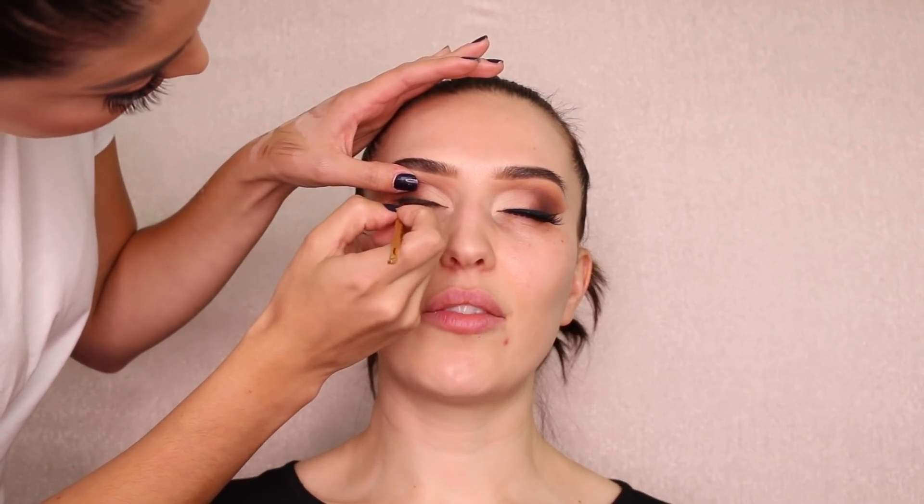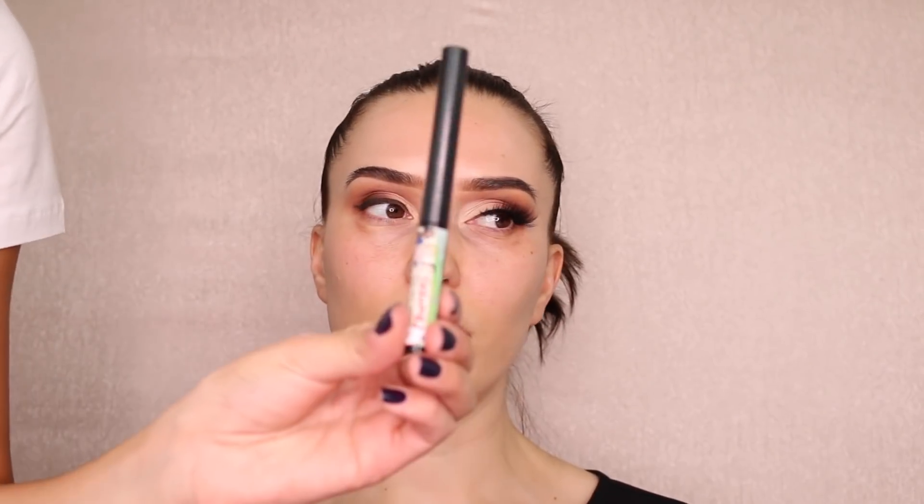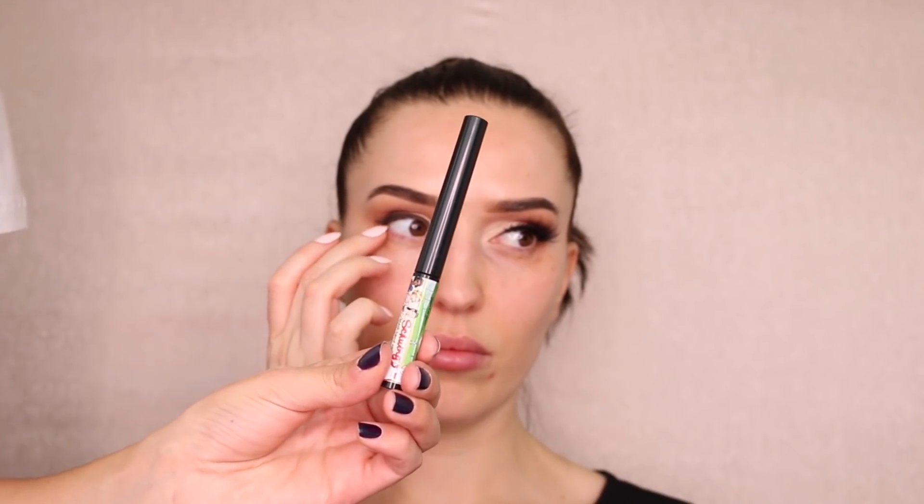Make sure you really get that liner on the lashes because a lot of people miss that part. My biggest pet peeve is when you can see the space between the lashes and the eyeliner — you've got to really get in there. I'm going to go over the liner with a black eyeliner from The Bomb. Obviously with a client I'd use an angle brush and put it on my arm first.